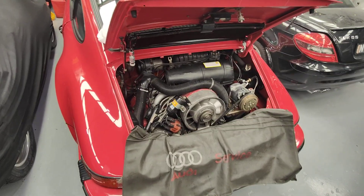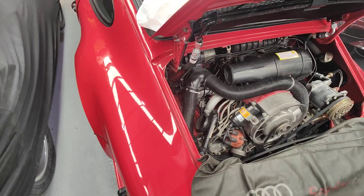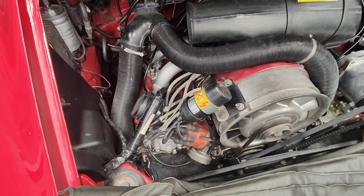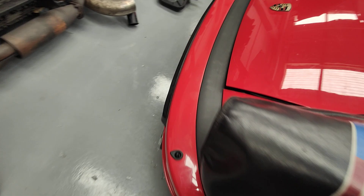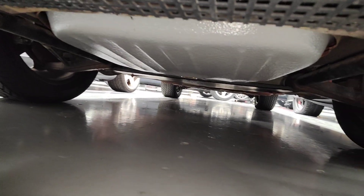Hello, Paul here from EMD Motorsport at Caringbah, Sydney. I've got this Porsche 911 SC that we've done a lot of work on. I just want to show you what I've done last. The fuel tanks are done — it's a bit tight here, but let's have a look. It's a brand new fuel tank, everything is brand new — brand new fuel tank and a brand new fuel pump.